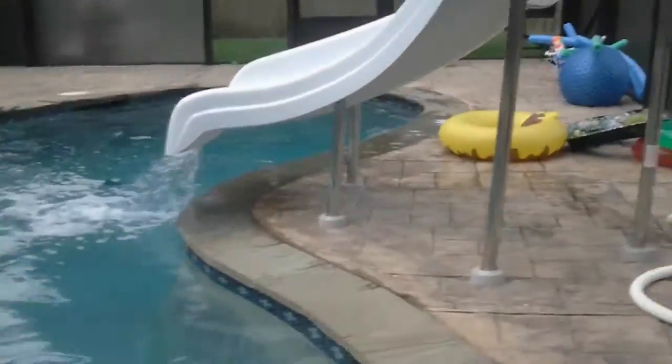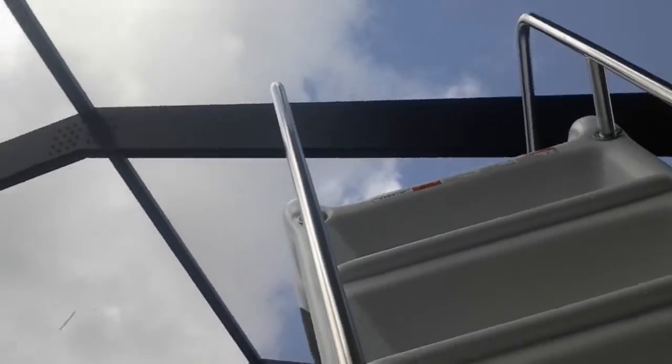Now I'm just going to show y'all how high the water slide is. Oh my goodness. I'm not going to go down it, I'm just going to show y'all how it looks from up here. Holy snap. Let me get down. I was just showing them how steep it was. That's how steep the slide is.